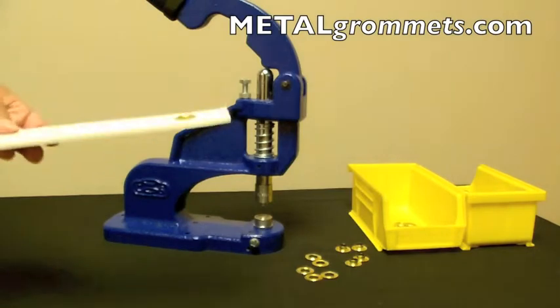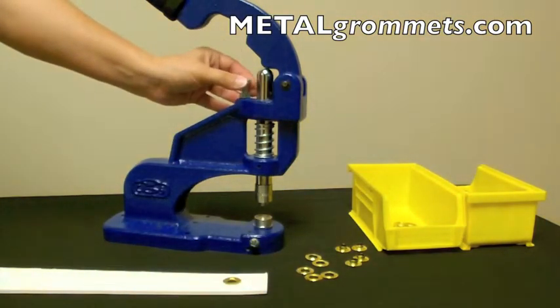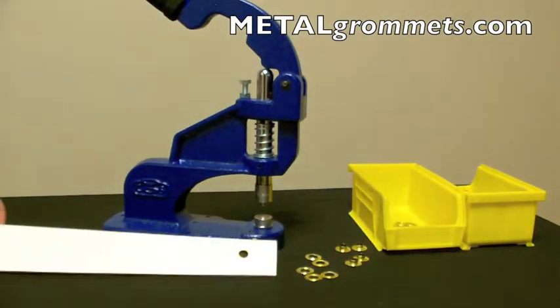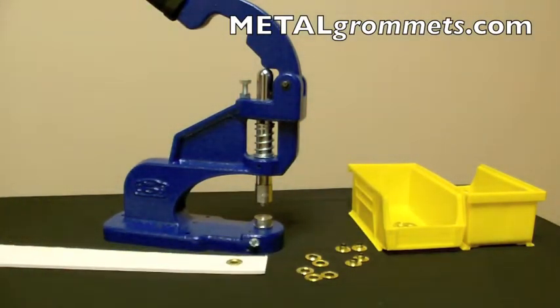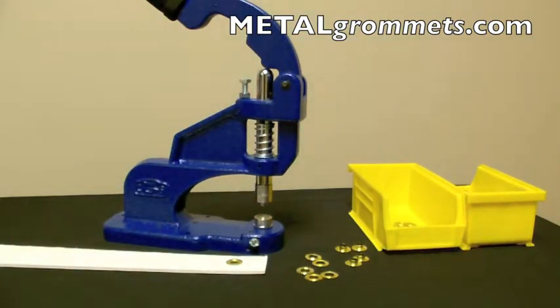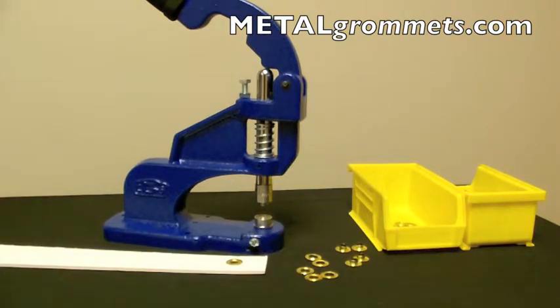If the grommet is not fully crimped, lower the stop screw slightly and test another grommet. If your grommet is over-crimped and the material is damaged or dimpled, raise the stop screw slightly and test again. A few test grommets should be set before moving onto your project to ensure the height of the stop screw is correct.